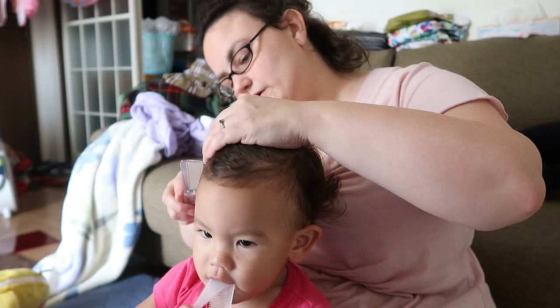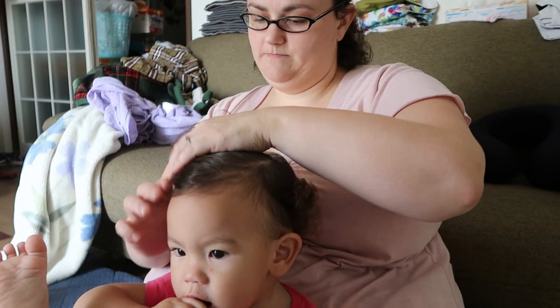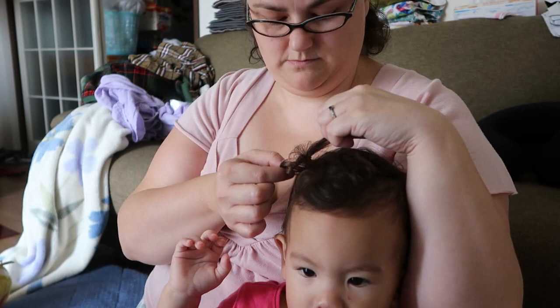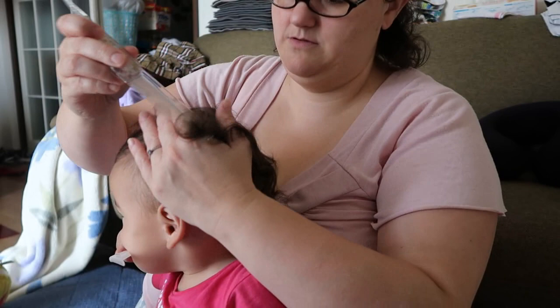I wonder if this is the reality of when you see people do baby hair — if this is really how it looks when you're trying to do it, because this is ridiculous trying to make her sit still and put her hair up. Let's try the other side — can we get it even on this side? That's the main thing.